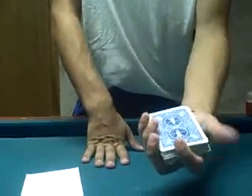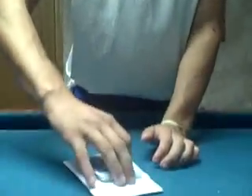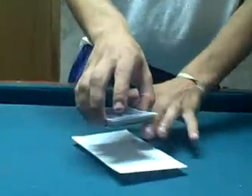Now what I want is my spectator to just say stop anywhere in this. Stop. Right there? Mm-hmm. I'll take it and set where you cut the cards down right there, and I'm going to put the envelope right there. Just a little recap: I went through the red deck of cards, picked any one red card. I flipped through, said stop, you said stop. This is basically where you cut, or this area.